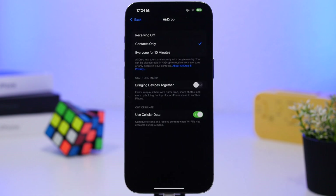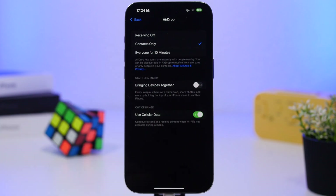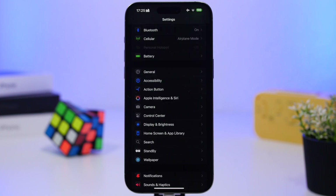Under General settings, go to AirDrop. The "Bringing Devices Together" feature is one I don't recommend keeping on — you probably tried it once and never used it again. Having it on can enable accidentally most of the time, often without you even intending to send something to someone. Go ahead and completely turn it off.